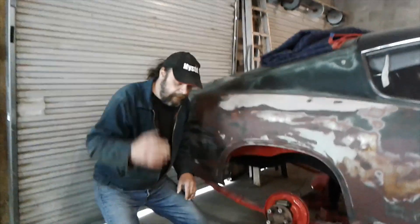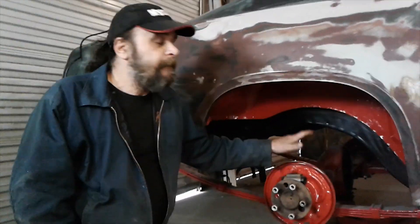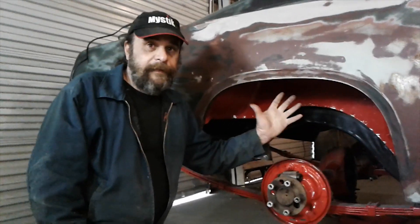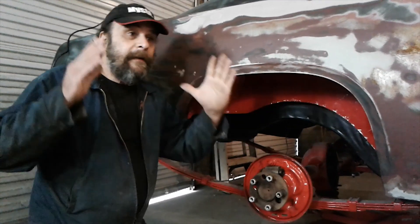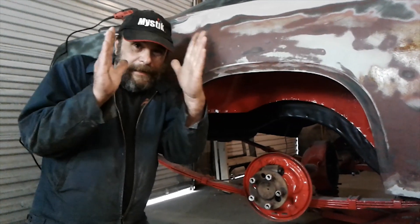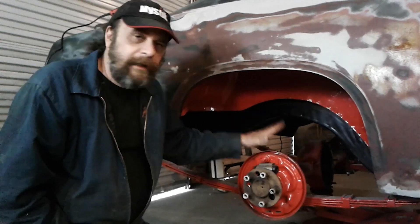Starting back here — the rear is a 68 to 70 B-body housing. It's actually a natural fit for these cars; they have a nice, broad, open wheel opening. If you build on a Duster, by the way, the B-body rear fits the Duster quarter panel better than the A-body rear does — you get rid of that weird narrow rear. This one is out of a 69 Roadrunner.